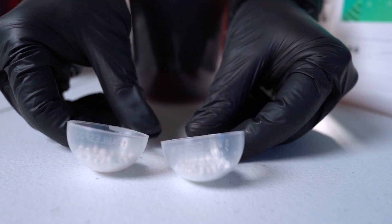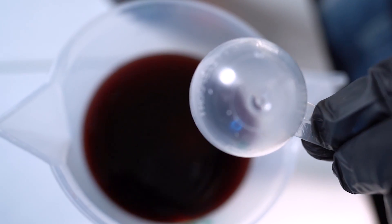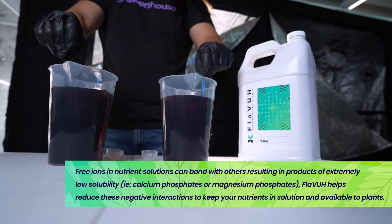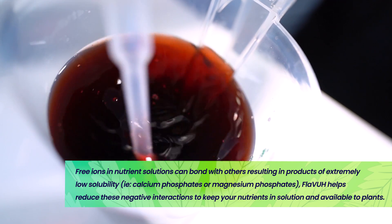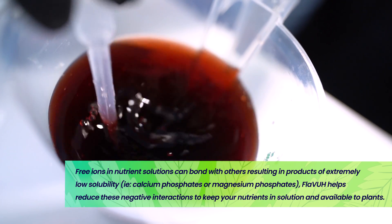Vantana Plant Science backward engineered that type of technology and added it to Flava, so that when this is added to your nutrient solutions, you'll get that same benefit of that cation adsorption. Those calcium ions will stick to this particle as it moves through your solution, and it will reduce the negative interactions that it has between phosphates and sulfates.